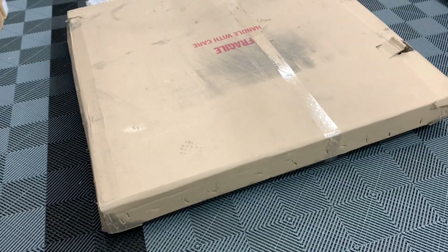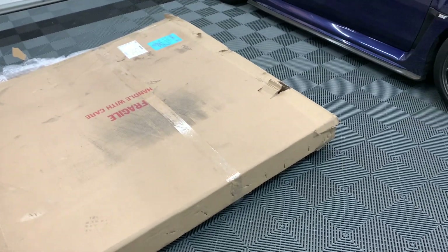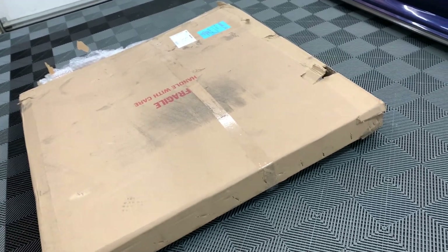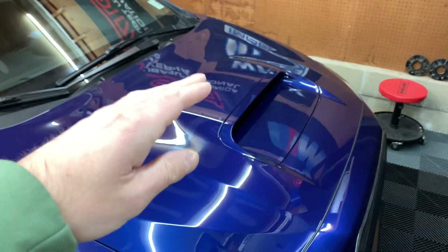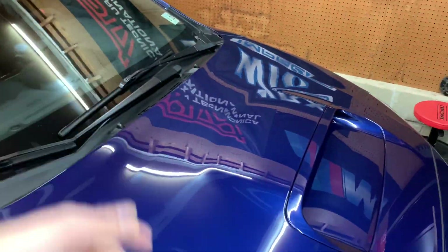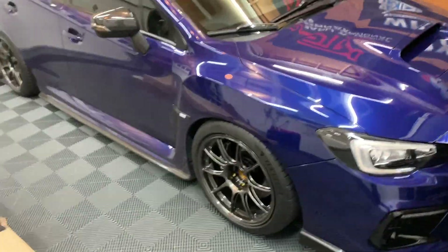So what hood did I get? Well, I'm obviously going to unbox it for you guys and show you, but it's going to take a while because there's a lot of packing. But it is the VIS Racing B2 hood. So it's a super aggressive hood. It's got the vents on the side and it's also got a bigger scoop as well as a cooling vent that goes along the back of the hood. Really, really nice looking and I'm really looking forward to getting it on the car.